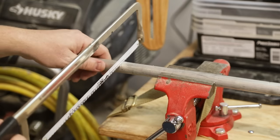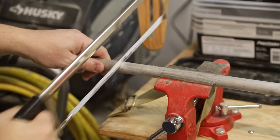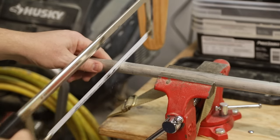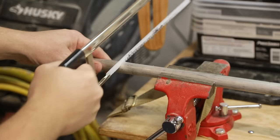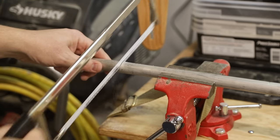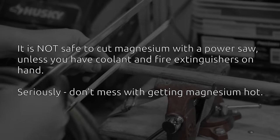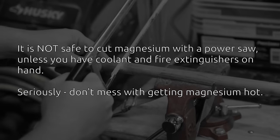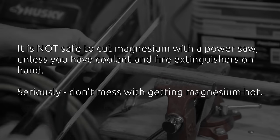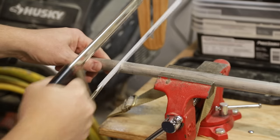Now it bears mentioning that magnesium is a flammable material — it will burn if you get it hot enough. So I'm going to cut this by hand rather than with one of my chop saws, because while it's probably perfectly safe I've never tried to cut magnesium with a chop saw and frankly I don't want my garage to burn down. It's a really soft metal though — as you can see this hacksaw is just going right through it.